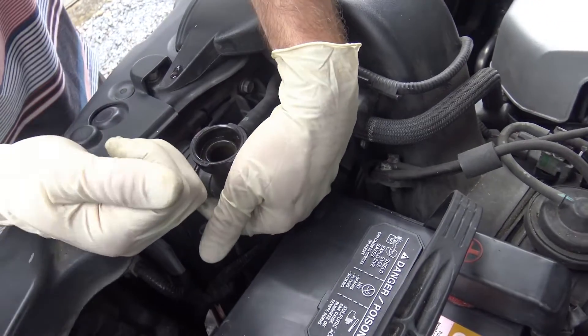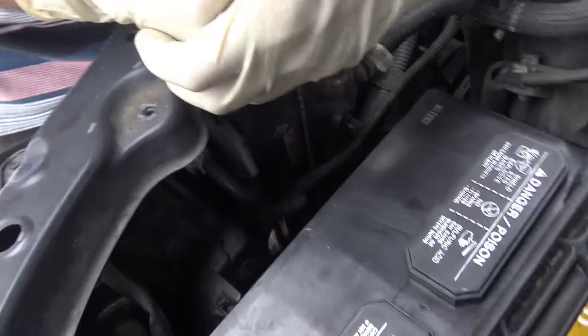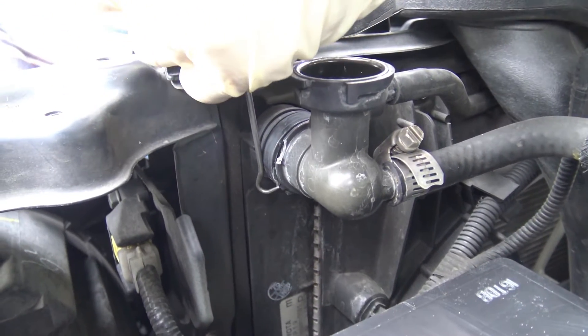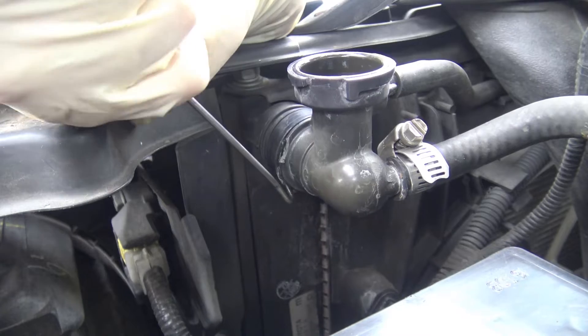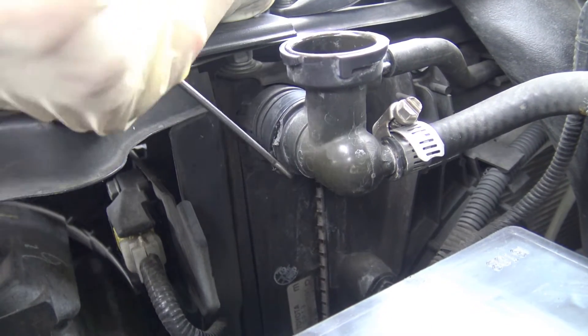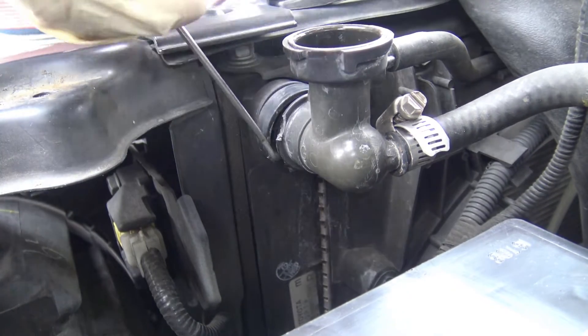We're gonna use this pick — let me show you the pick. I'm prying up on it. It's really in there. There we go.